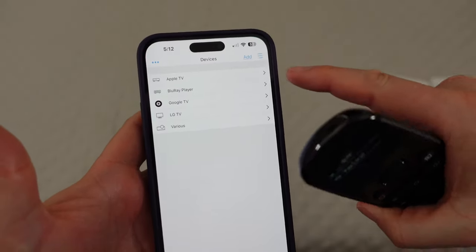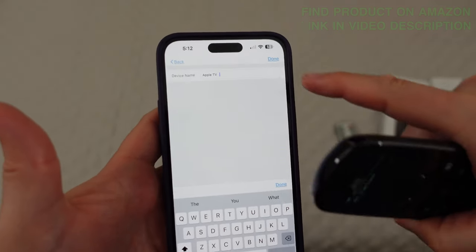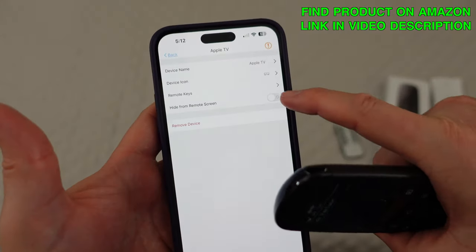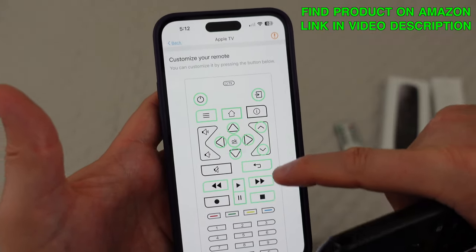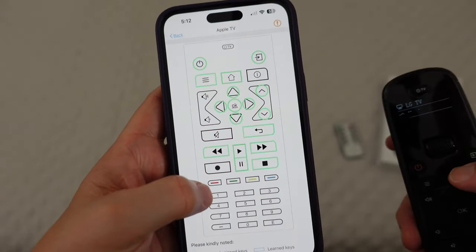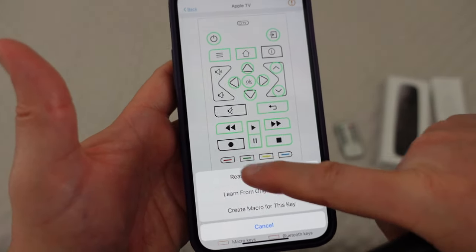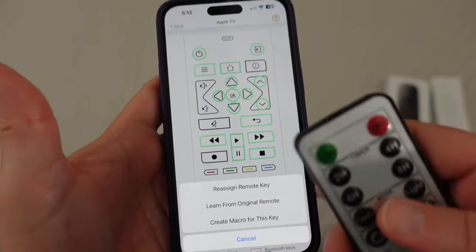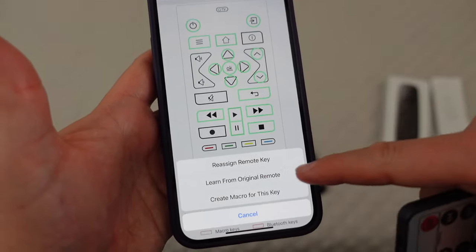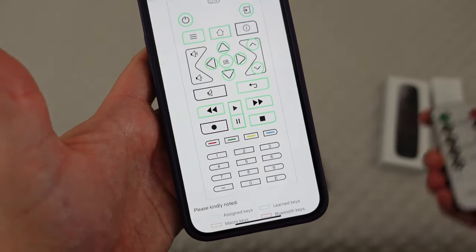You can do that on other keys as well. For example, I could go to the Apple TV remote keys and customize one of these keys — like the red key. I could say 'learn from original remote' and make the red key on the SofaBaton also control that device by learning through IR. Or I could create a macro, but we'll talk about macros later. That's how you set up your basic remote control stuff to control devices with the SofaBaton U2.